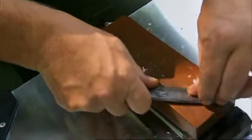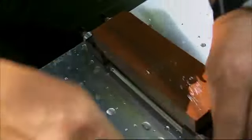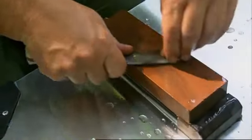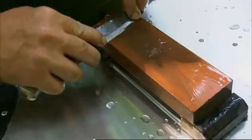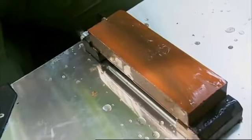Having done eight strokes this way and eight this way, I'll now do eight alternating the direction. I do this to make sure I keep the edge true to the center of the blade, keeping everything nice and even. The next thing I'm going to do is give the area closest to the handle some special attention, because this is the part of the blade we use most for carving.